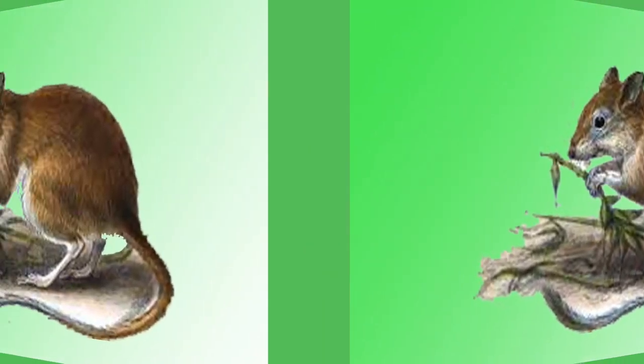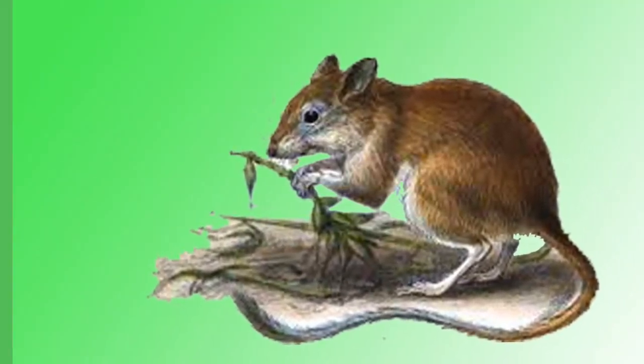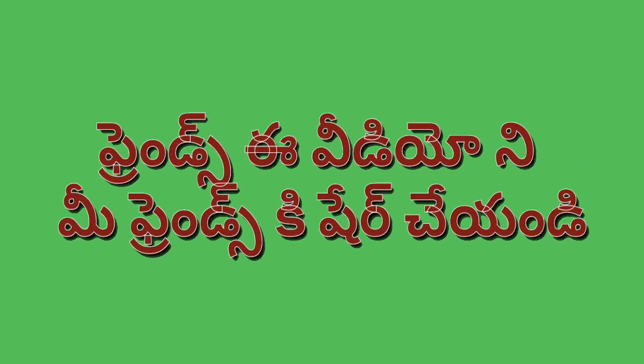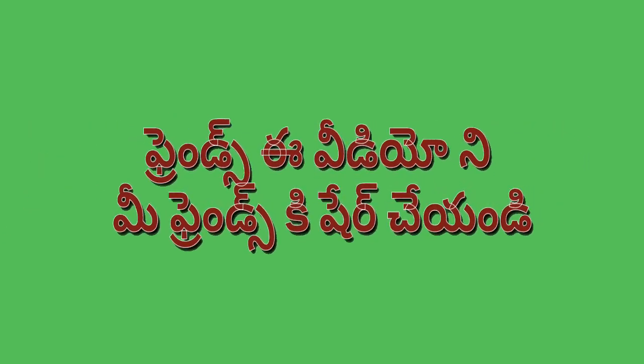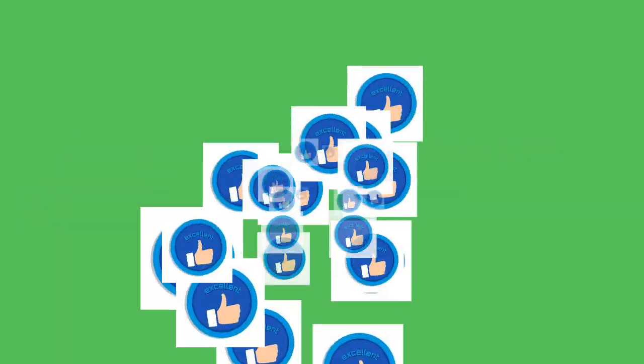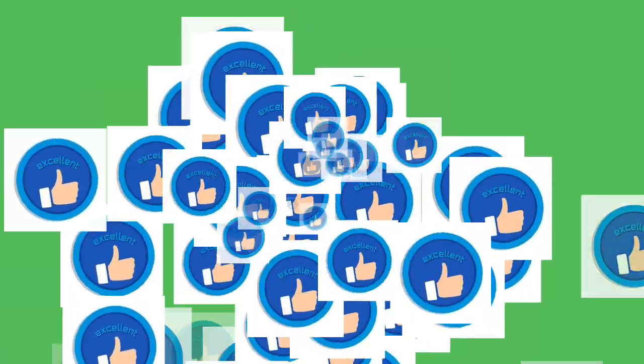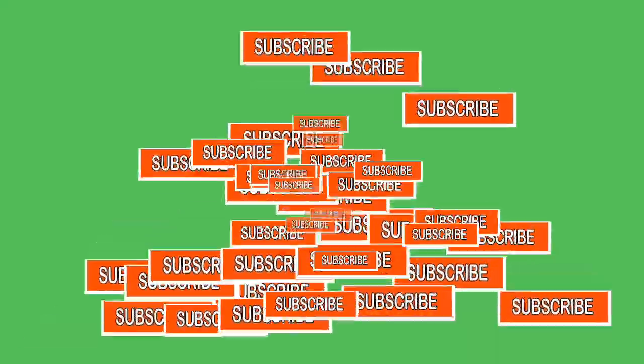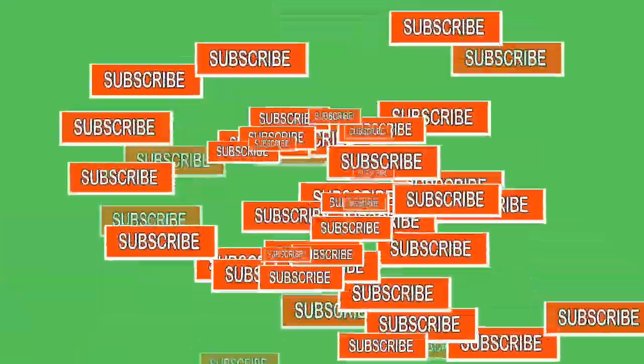So friends, if you like this video, don't forget to like and subscribe to our channel.